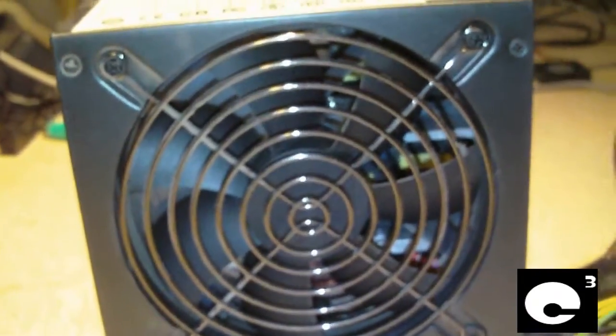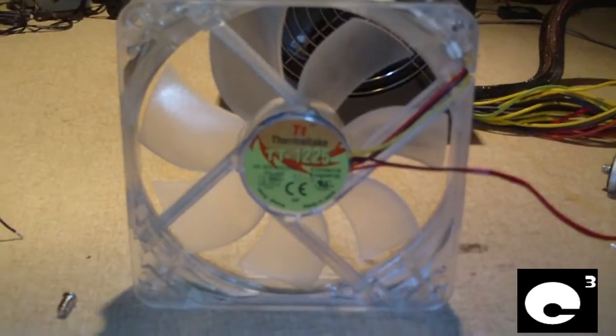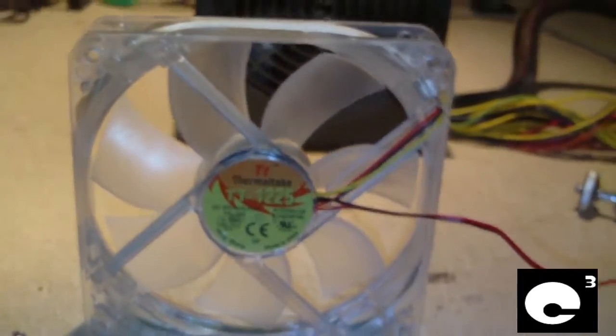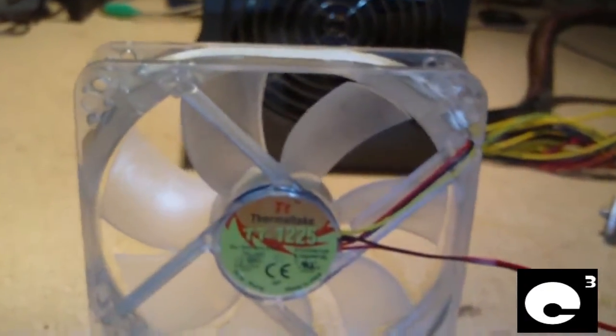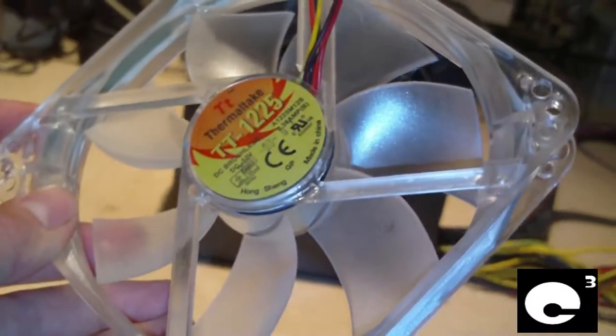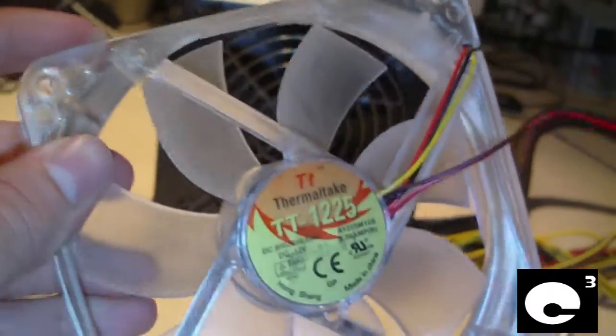That's exactly what I'm going to do — I'm going to change it out. Here's the fan I'm going to put inside: it's a Thermaltek TT-122.5, a 120mm LED fan. It has blue LEDs and clear plastic. I've seen some fans with blue plastic and I'd like one of those, but this will do just fine.